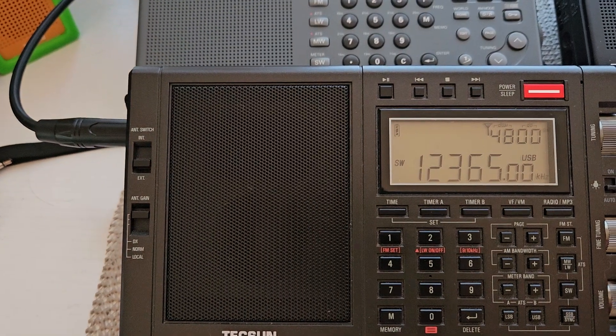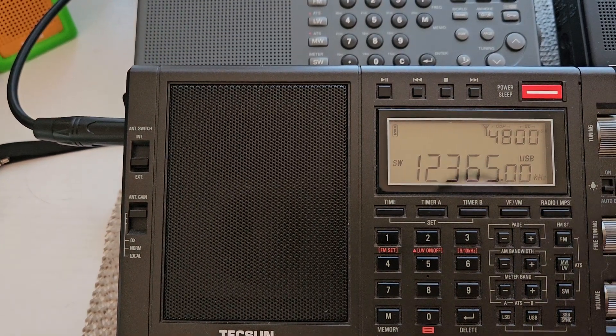A little bit more clear on the MLE30 on this frequency. I'll switch over to the 62 and see how it sounds on here.